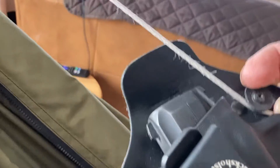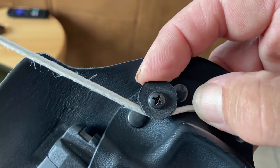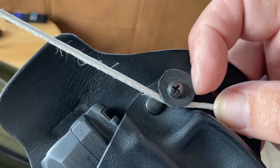It slides up and down and you can see that it's caught right in there. I was thinking about making some sort of latch in here to pull that down even farther.